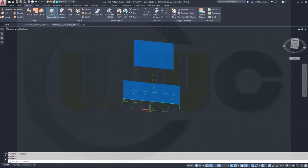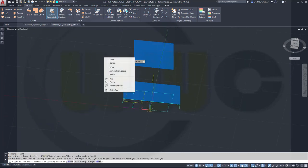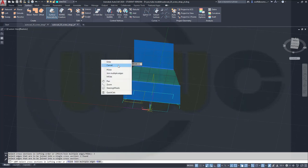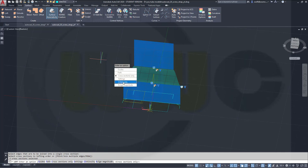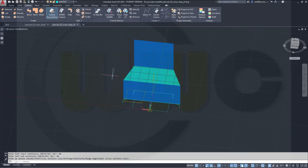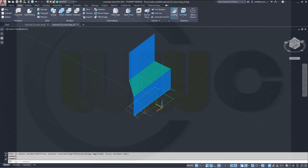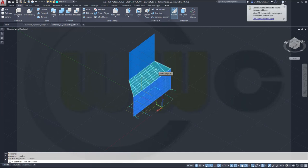Now I want to do a loft. Right-click, join multiple edges, select this edge, right-click, right-click, join multiple edges, select this one, right-click, enter and make the continuity G0, G0. Let's join those by a union — this one, that one, and this one. Enter.